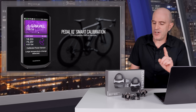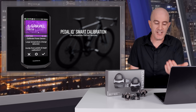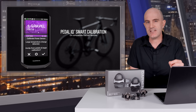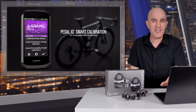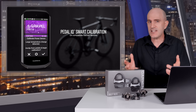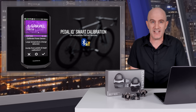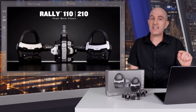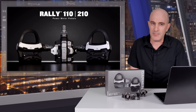Quickly touching on Pedal IQ Smart Calibration — it's a new feature that will give you a friendly reminder to zero offset your power meter under certain circumstances that may require it. With auto calibration enabled on these pedals, that feature is effectively redundant out of the gate, which is a good thing. This is a nice-to-have, but it only works over secure Bluetooth and only on select Garmin devices.